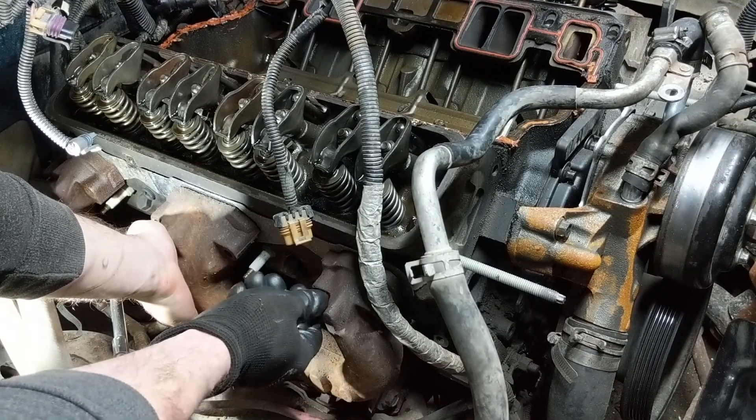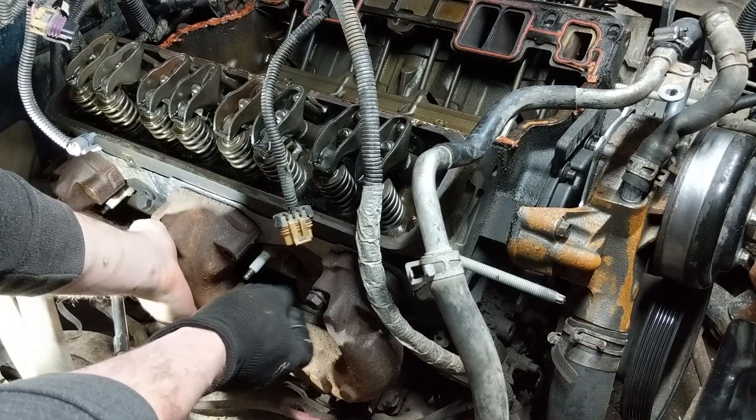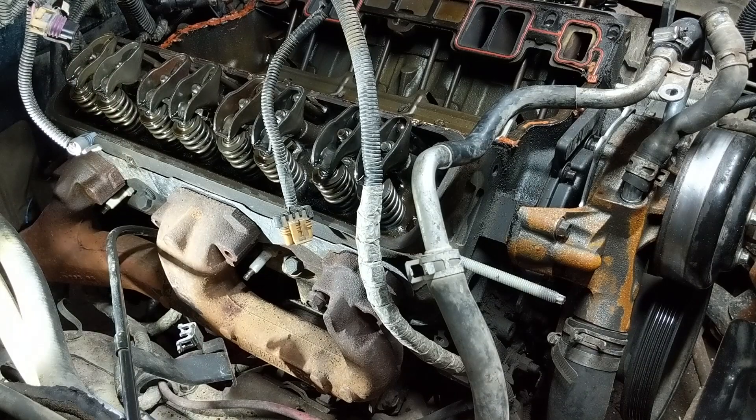So what we'll be doing here is removing the spark plugs and removing the exhaust manifolds from the heads. You can choose to completely remove the exhaust manifolds, and in fact I think I'll end up doing that anyway.